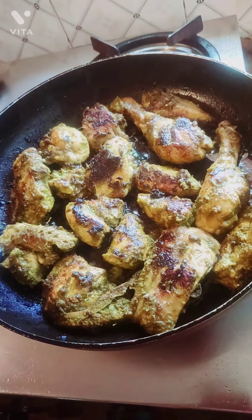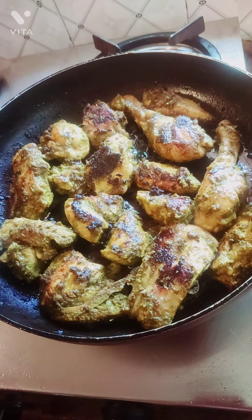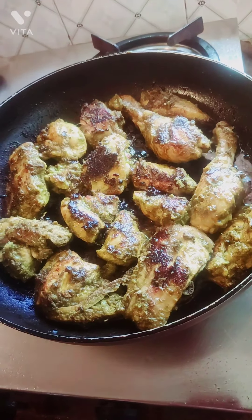My chicken is almost cooked and now I'm going to add the remaining water left in the bowl to the pan and cook it for a little more time.